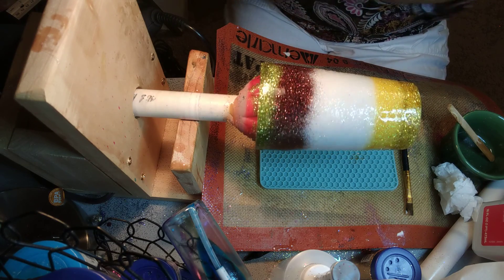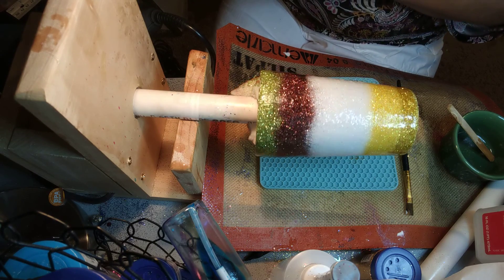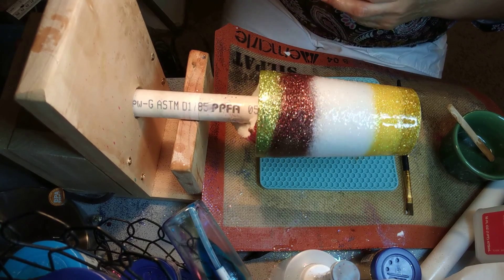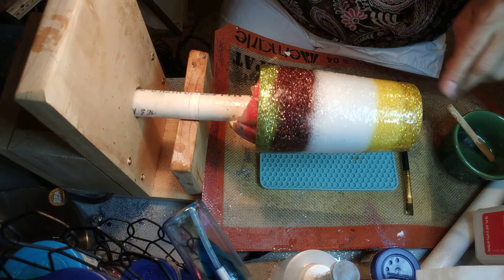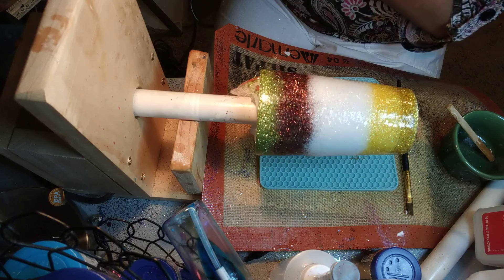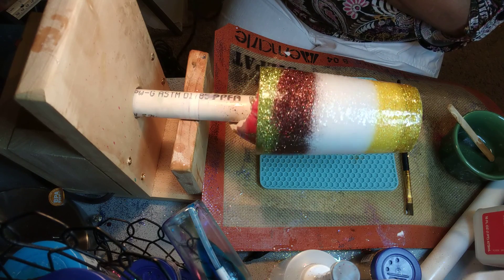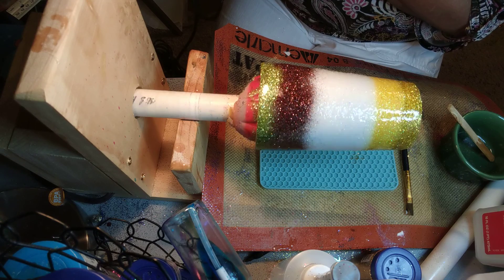After this, what I do is get my heat gun. I apply a little heat to get it warmed up so the epoxy can move. You can see the epoxy moving.